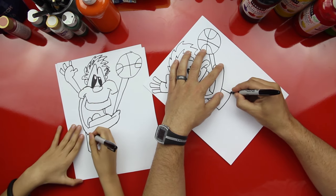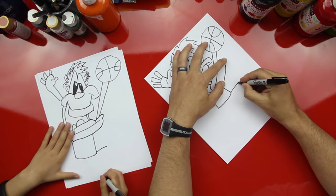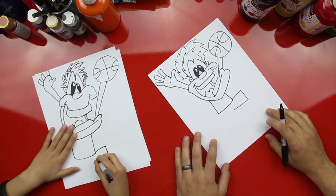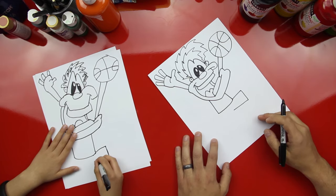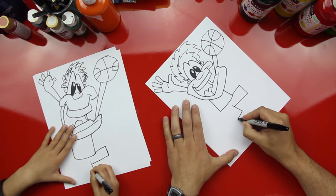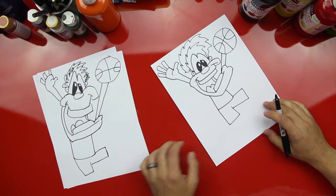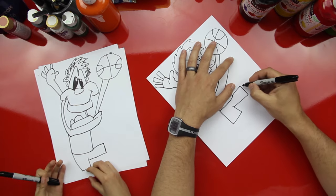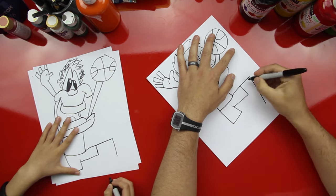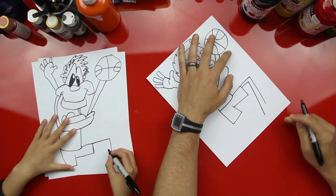Let's draw his shorts. He doesn't have any legs — he needs surgery! Draw one line that goes out, and then one line that comes down. I'm going to draw one leg that's coming out and one leg that's going down. Have it come a little bit more into the middle, then draw another line that comes down. Then the bottom of the shorts and the side of the shorts. Now let's extend his leg out, and then down — this is going to be his knee.